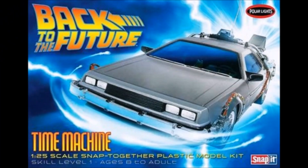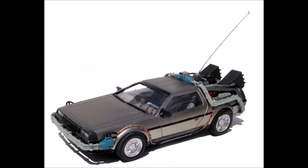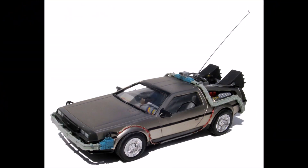Who could forget the first time that Doc and Marty took off on the DeLorean time machine and went back to the future? Well, here it is — the Snap Kit from Polar Lights, number POL-911, from Round 2, the time machine from Back to the Future. It's a 1/25th scale kit, listed as a skill level 1, and it's just a Snap Kit, but it does require some paint for detailing.